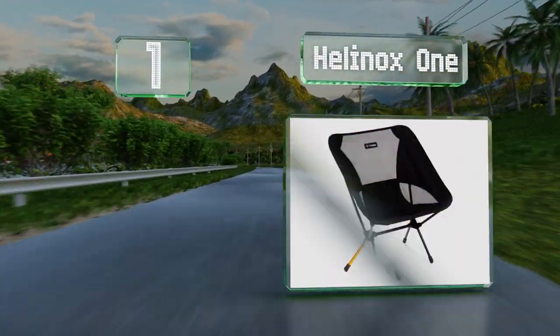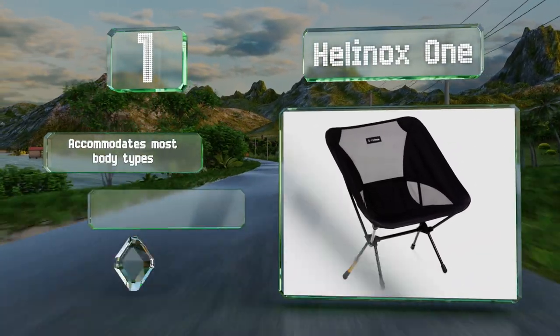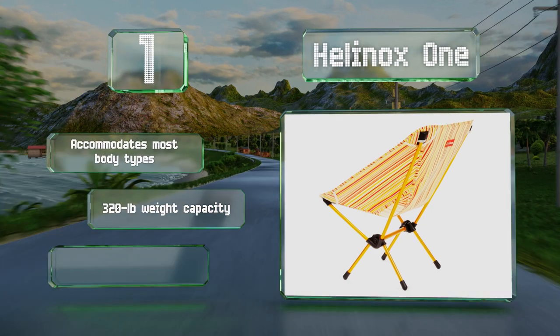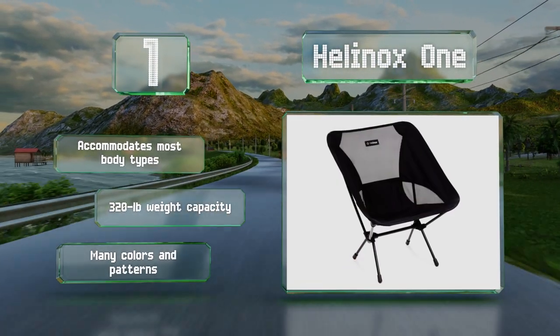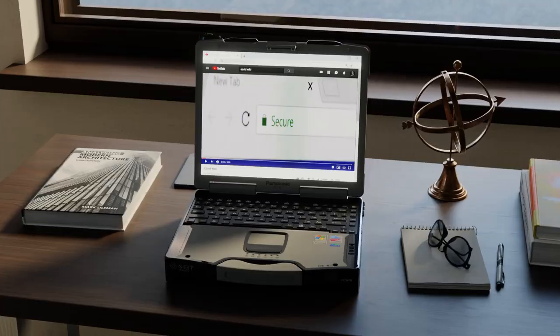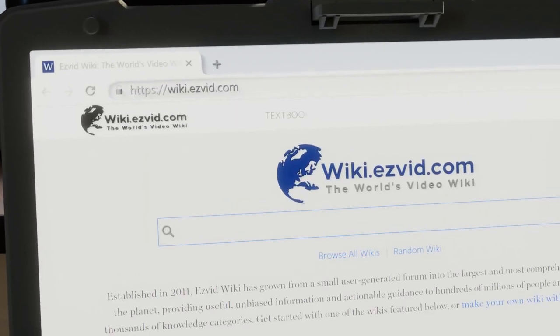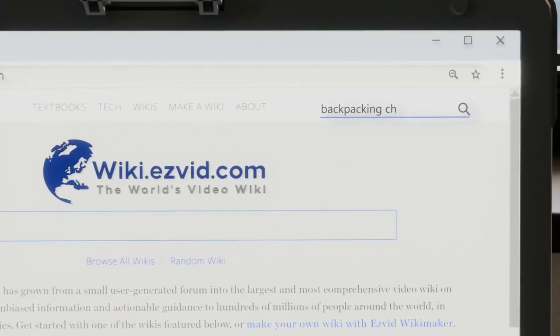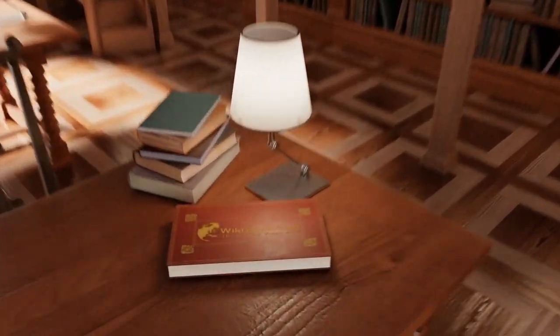Taking the top spot on our list, the Helinox One weighs about two pounds and is durable enough to last for years. You can stow it neatly in the included zippered carrying case, and both the seat and case are conveniently machine washable. It accommodates most body types and has a 320-pound weight capacity. It's available in many colors and patterns.